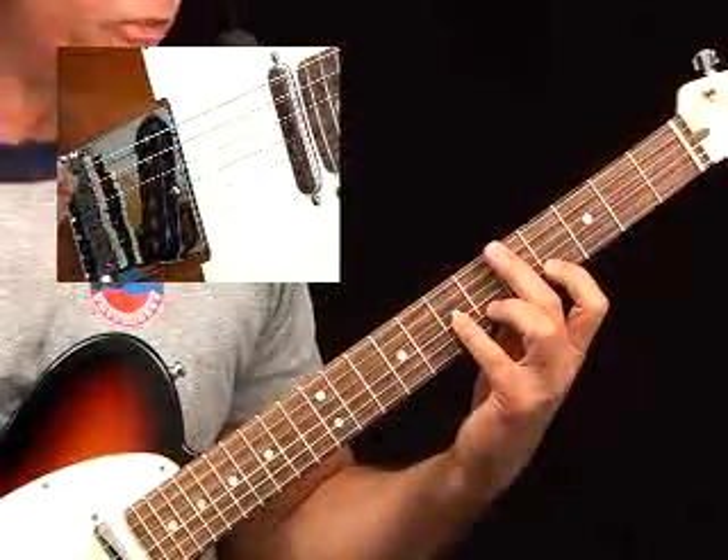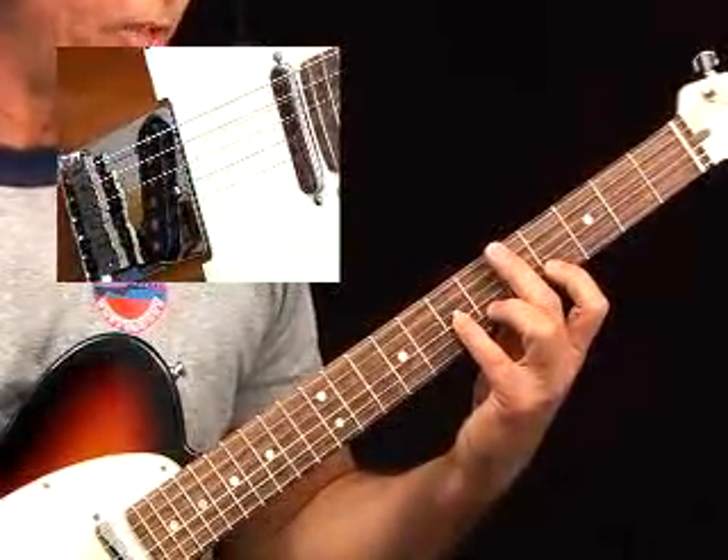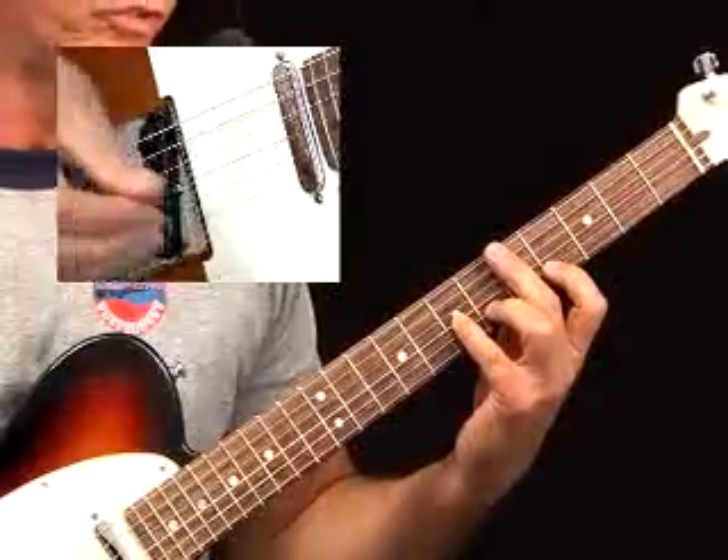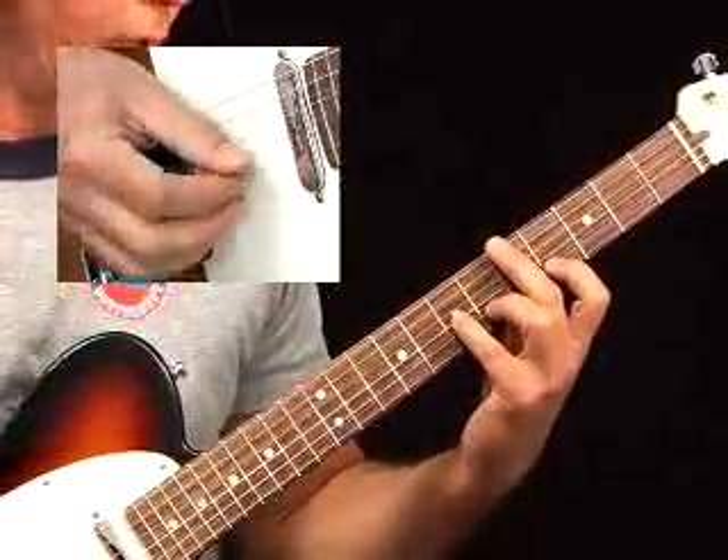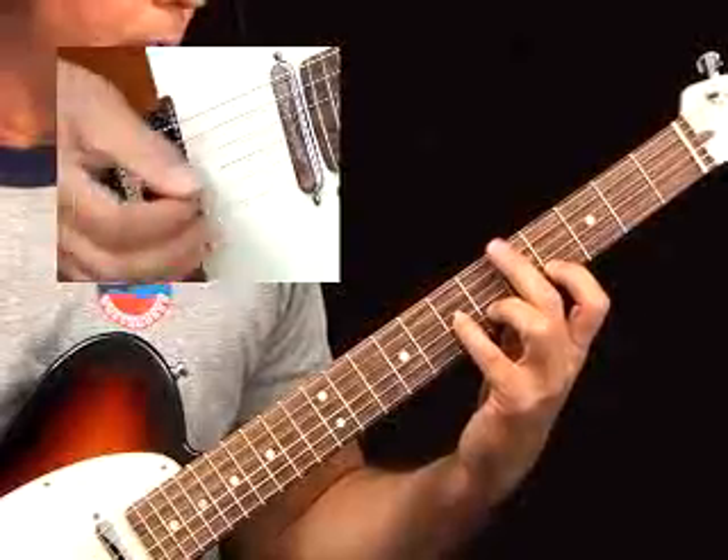Let me break this down for you. You can hear how it's obviously got a lot of chromaticism, and it has that cross-string arpeggio approach. It's going to be a hybrid-picking exercise, so you're using a downstroke with a pick and your middle and ring fingers.